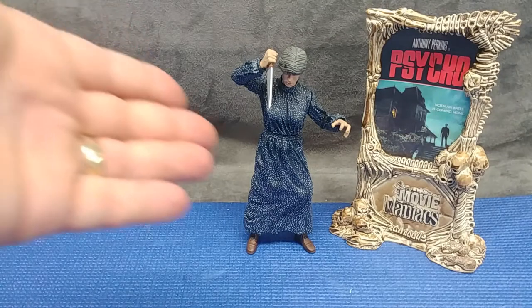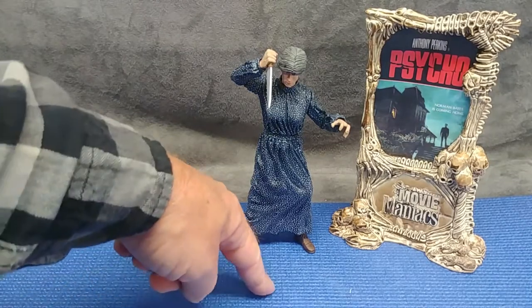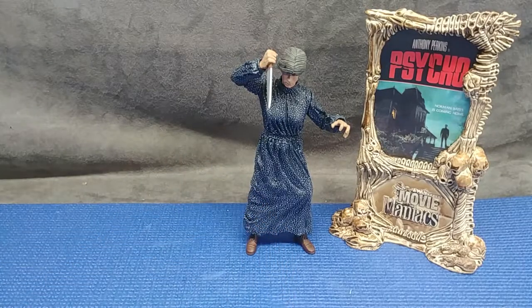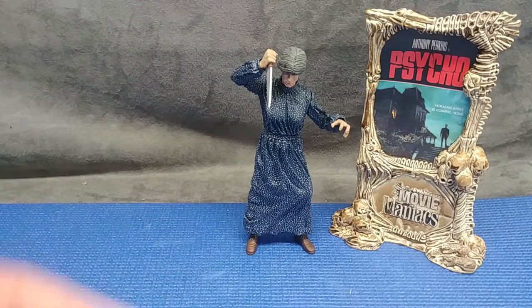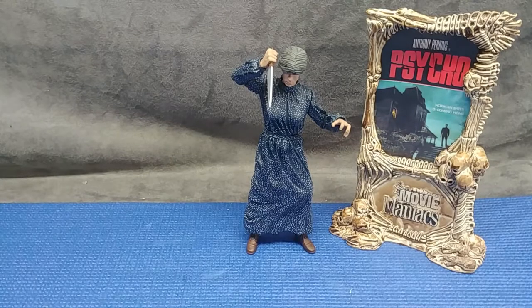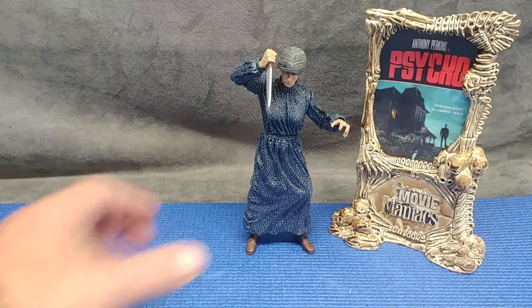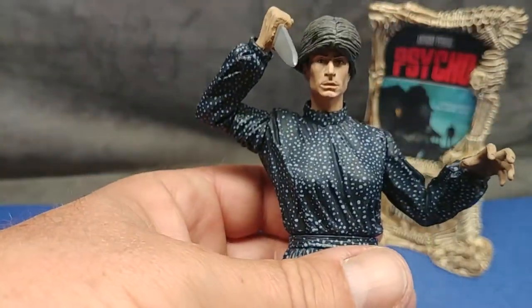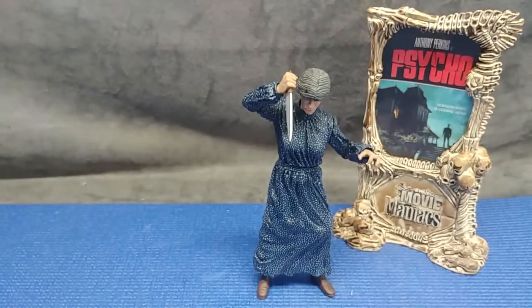Just so you know, when I have these guys displayed on a glass shelf they don't always fall over. It's this very soft quarter-inch yoga mat, so they become springy, and the slightest movement of the table could just send them wavering over. Anyway, that's been my look at McFarlane's Movie Maniacs — Anthony Perkins' Psycho, dressed up as his mother, with his nasty butcher knife and his complete lack of emotion. Psychologist's dream, I guess. Holl and Wolf out. Thank you.